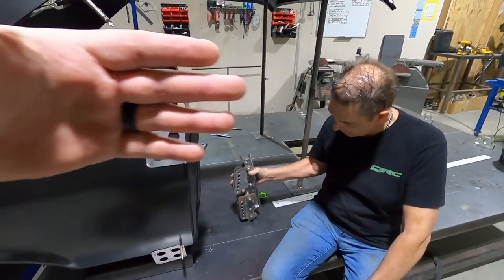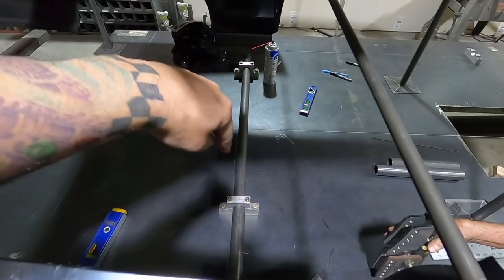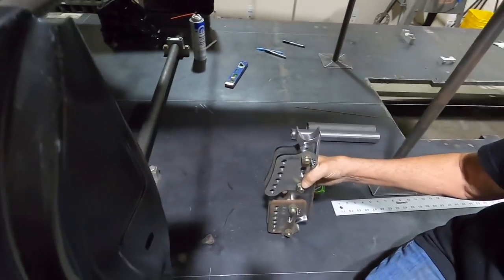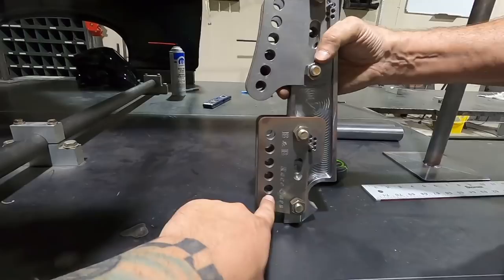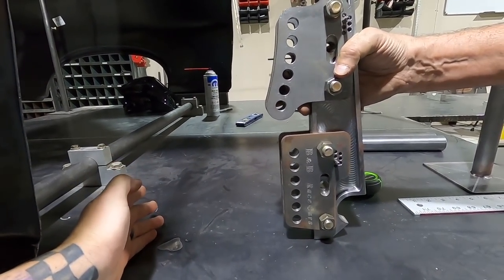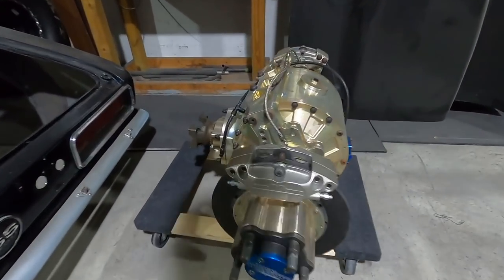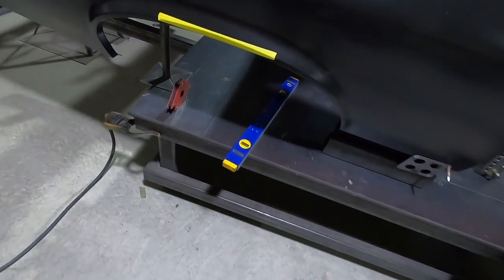To get the body squared up side to side and then move it front to back — the cross member on our jig does not move. To figure out where the center of the wheel opening goes, you take your four-link bar length and add it to the distance from the back of the cross member to the center of the four-link bar hole, then add your four-link bar length to the back bracket to the center of your axle. All three measurements add up to give you the distance from the center of the wheel opening to the back of the cross member.